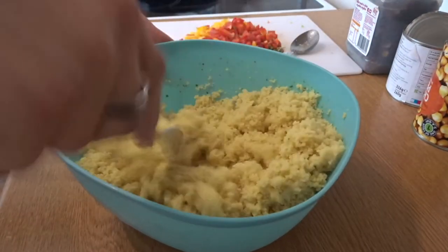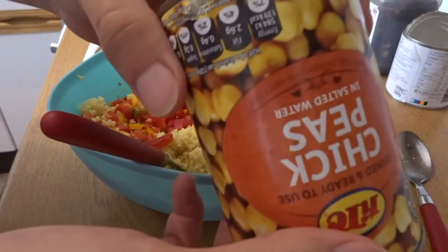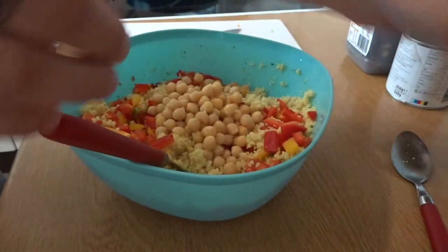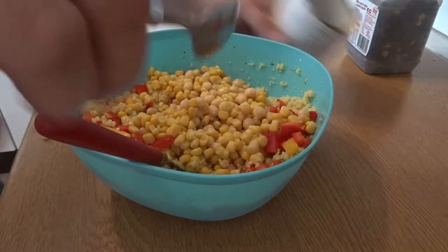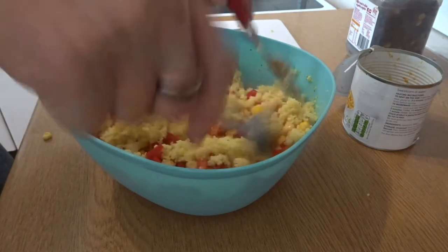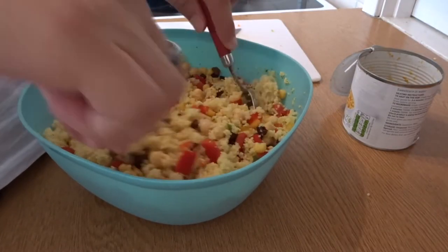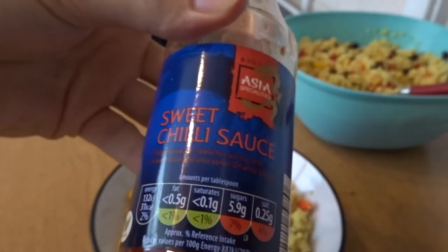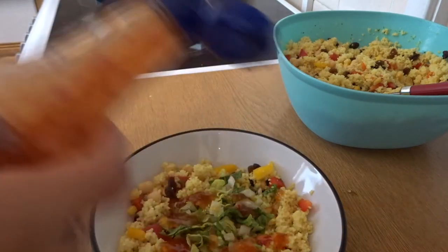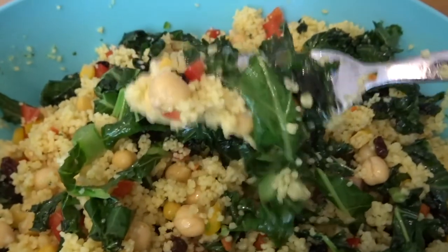Then fork the couscous to make it all fluffy and add in the vegetables. Add in some chickpeas and some sweet corn — this makes it crunchy and refreshing, and the chickpeas give you the protein. Stir it round, then add in some sultanas, which are really important for making it sweet and refreshing. Stir it all round, then add the kale. I like to also add a bit of lettuce just to make it a little bit fresher. You can also add some chilli sauce if you want, and that's pretty much it — nice and refreshing. This is perfect for summer days when it's too hot to have something warm.